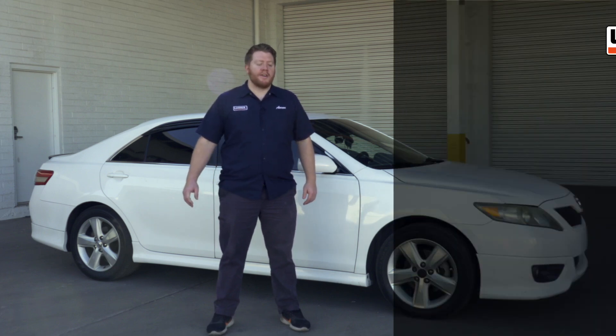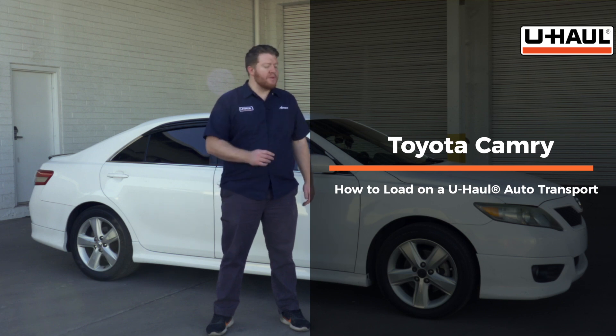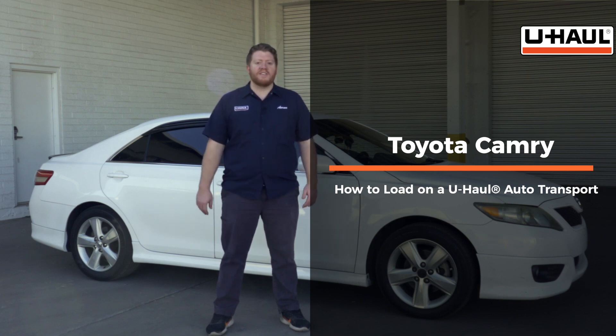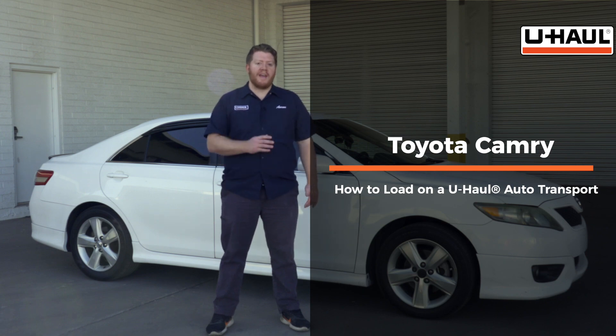Hey, what's up you guys. Today we're going to show you how to load your Toyota Camry onto a U-Haul car hauler. Your Camry may slightly differ from the one we're using in this video. Let's go ahead and start by prepping our towing vehicle and our car hauler.